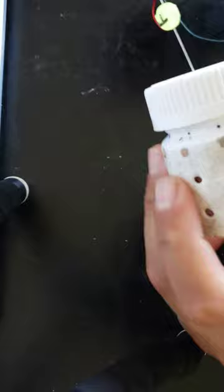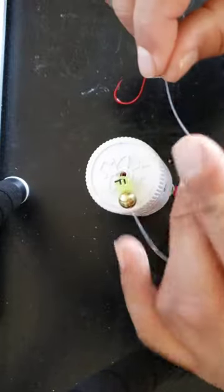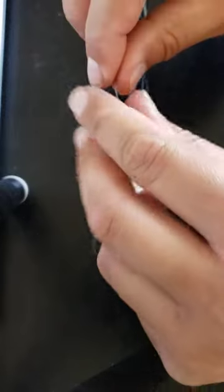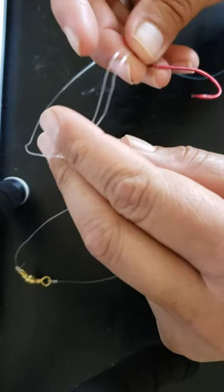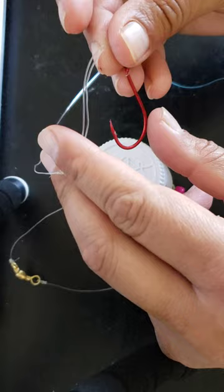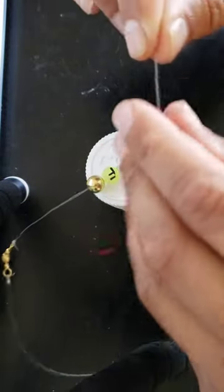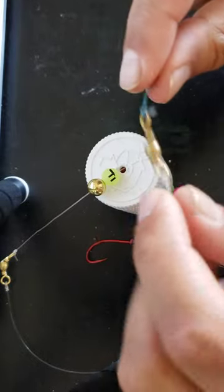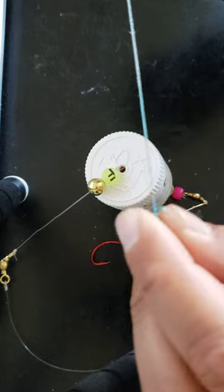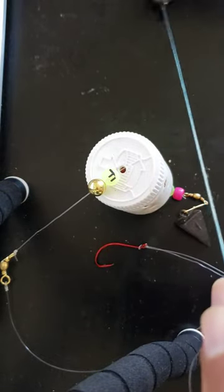Here's the bottle going over the swivel, a little bit more line, and then we have a drop loop with a size 4 hook. This is 30 pound mono and it finishes at the swivel, connecting to my main line which is 60 pound braid.